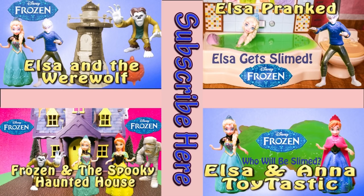Bye, everyone! If you enjoyed this video, check out one of these other fun videos that feature Elsa and spooky spare walls, Elsa and slime, and other cool things. Take care and have fun. Bye!